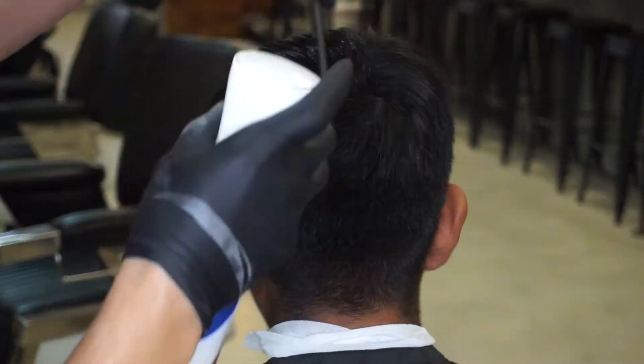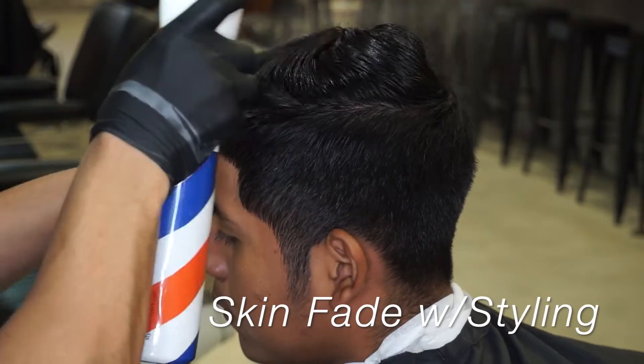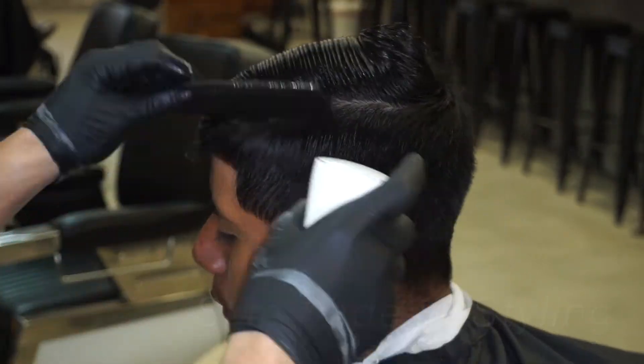This is Sko Fades. In this tutorial I will be giving you my different techniques on how to do a skin fade with a hairstyle on top, preferably known as a gentleman's haircut.